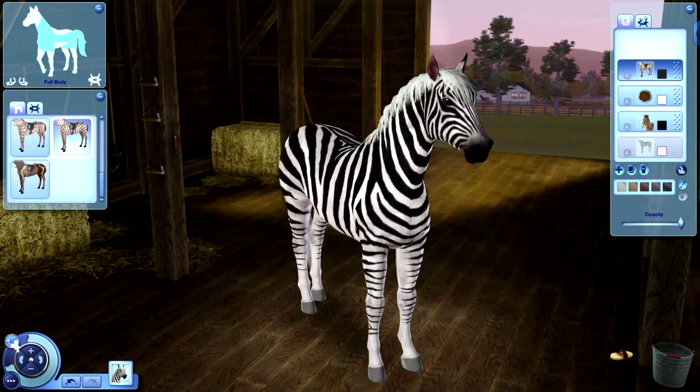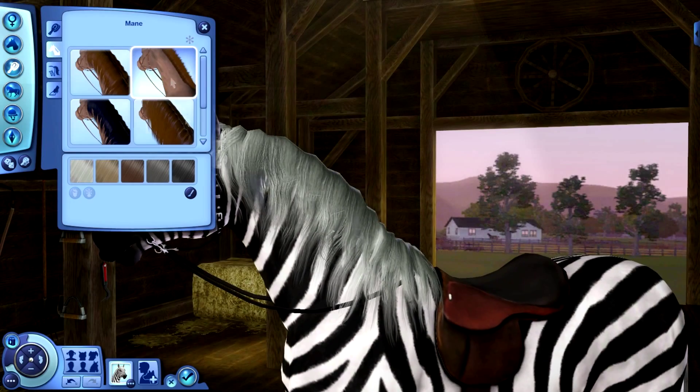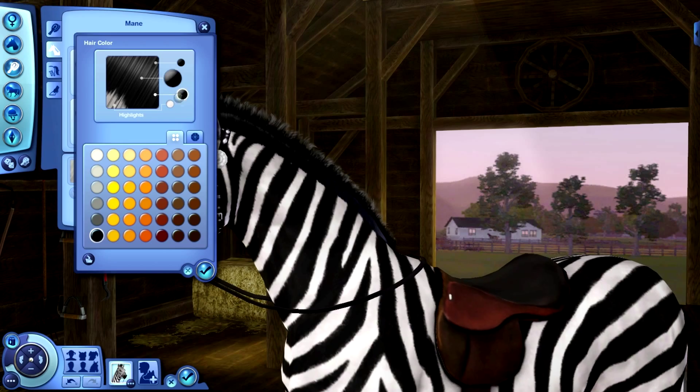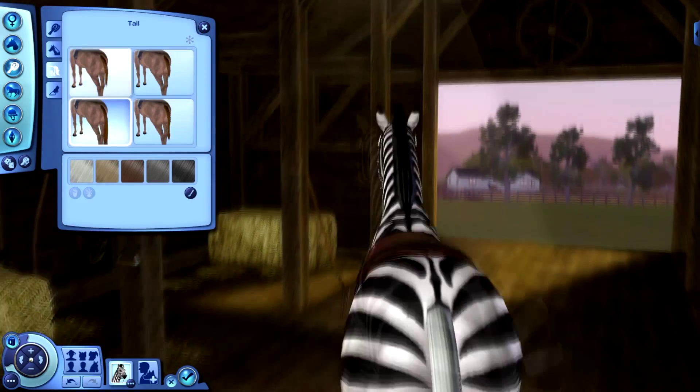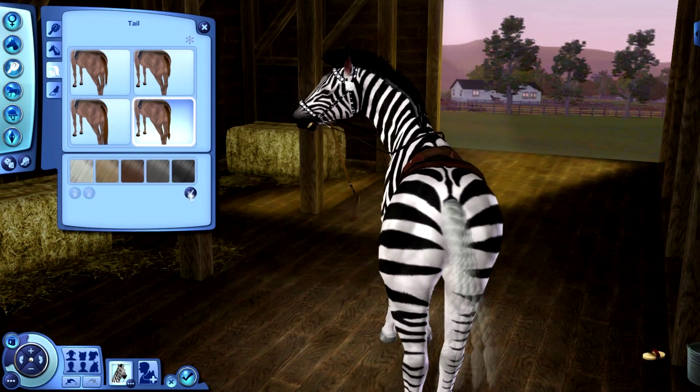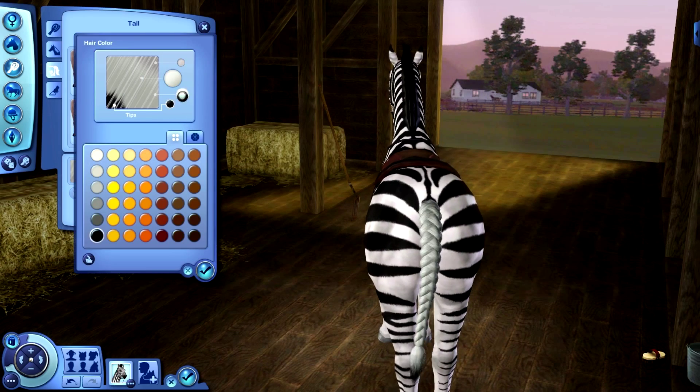Now I'm going to change the mane — I'm going to do the spiky one and make it black, completely black. And the tail, I am going to do the braided one and then change it to black.